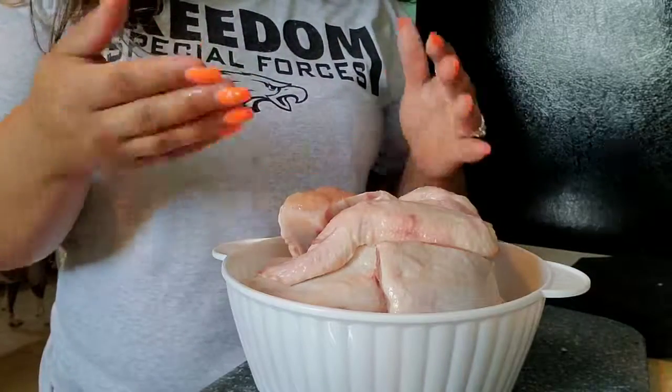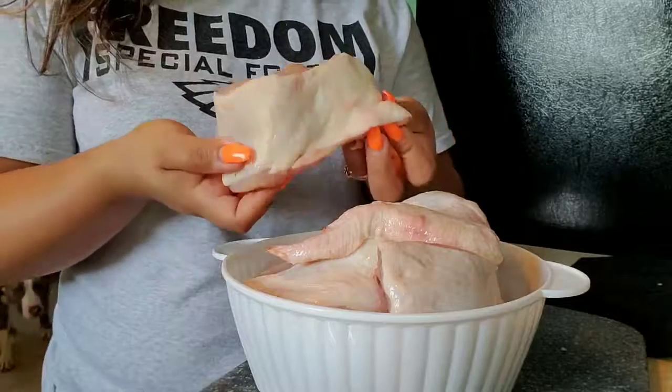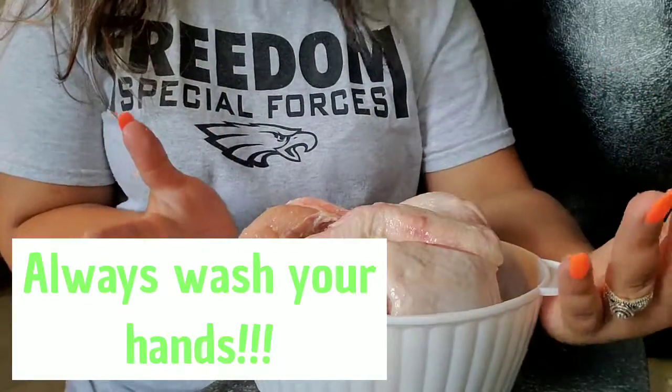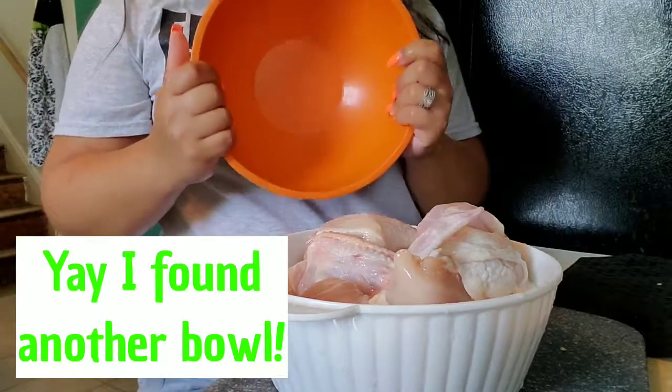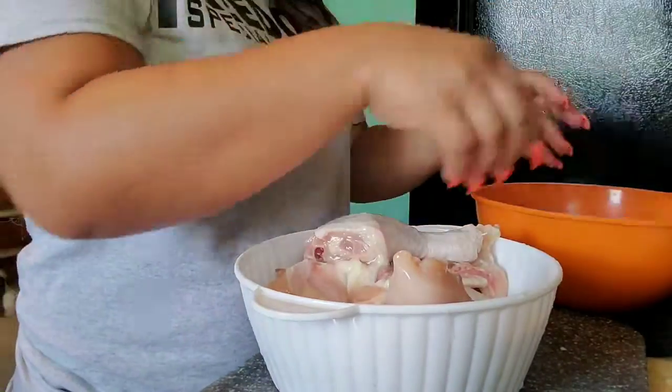You don't know how long the chicken's been sitting there, so you just want to make sure it's nice and clean. I'm going to wash it — be right back. Chicken is nice and washed. I found another bowl so I can separate them and it's not too much.